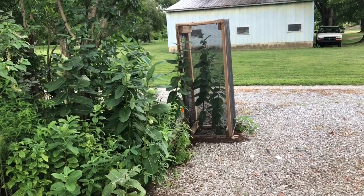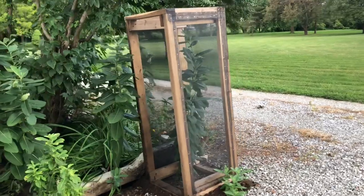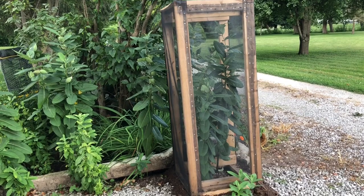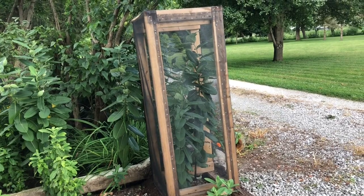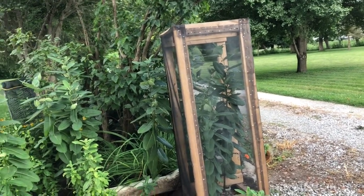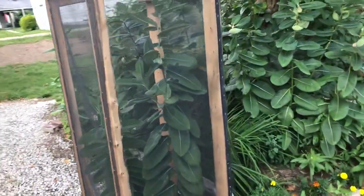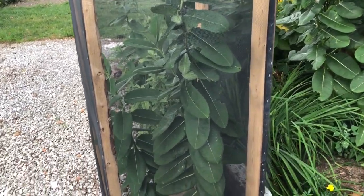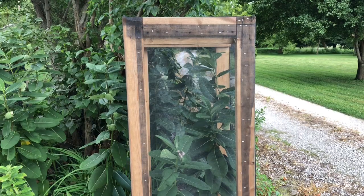Hopefully somebody can improve this or get an idea from how I've done it. I thought it was crucial to have the caterpillars outside even before the report came out, because I think they need natural humidity and sunlight rather than air conditioning and a dark room. In the wild they're in humidity with sunlight beating on them. If I come up with a better, newer design I'll make another video — thanks for watching.